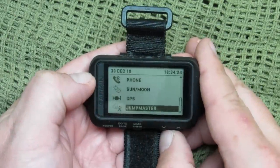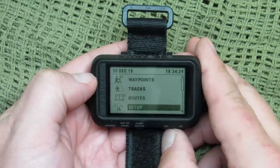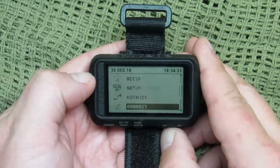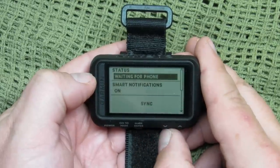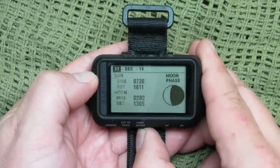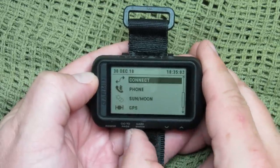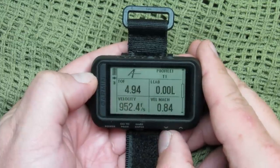It has a USB interface, base maps, waypoints — I think about 500 waypoints — 20 different routes, 10,000 track logs, and a lot of Garmin outdoor recreational features. So if you're going to use this for bicycling or other activities, you've got area calculation, hunting and fishing calendar, and sun and moon information — which is also good for mission planning regarding illumination. It also has Garmin Connect compatibility where you can share and analyze data with your online community.